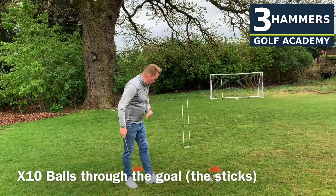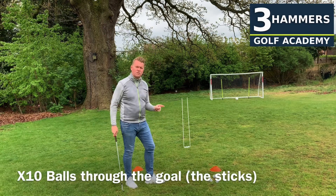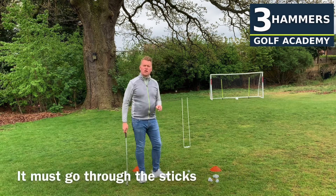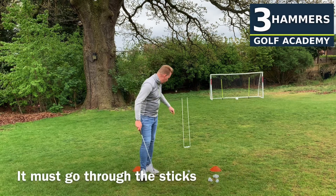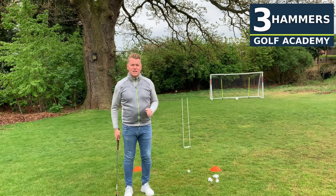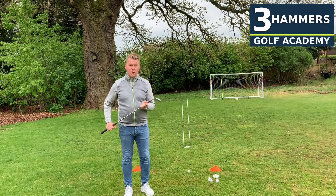Our goal is ten balls. We're going to chip as many as we can through those alignment sticks. Now it can hit the stick, but as long as it goes through. It can't roll across the floor and it can't go over — it's going to bypass those sticks. So I'm going to give it a go, set a target score, and see if you can beat my score.